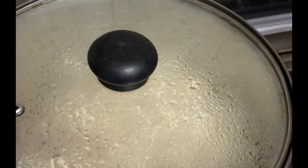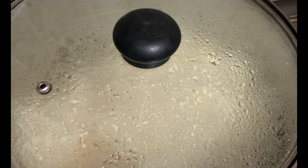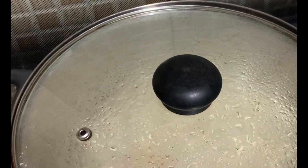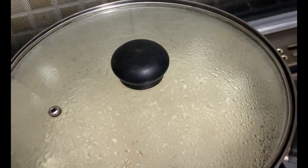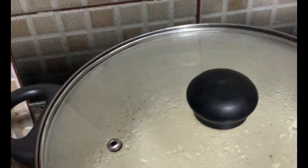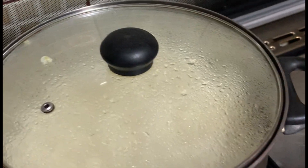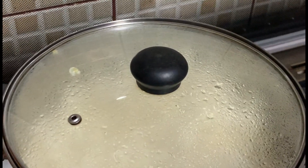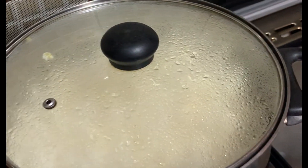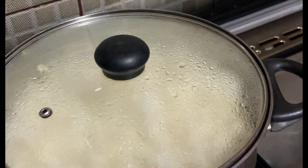It looks so white in there — you can see it? It's already popping. So yummy! The smell is coming out already. You can smell the aroma of the popcorn, so yummy. It's also easy and quick, so when your friends come over to the house, you can make this quick and easy popcorn. All kids love popcorn.